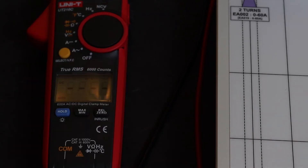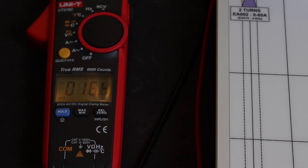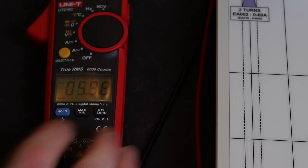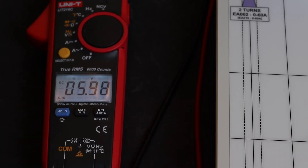Switching over to DC volts: 6V DC reads 5.98, 150V DC reads 149.7, and 300V DC reads 299.4. That's pretty accurate DC-wise — not too much of a problem there.